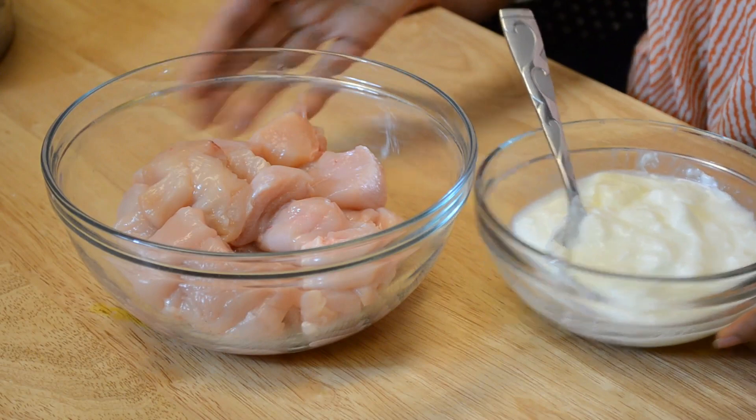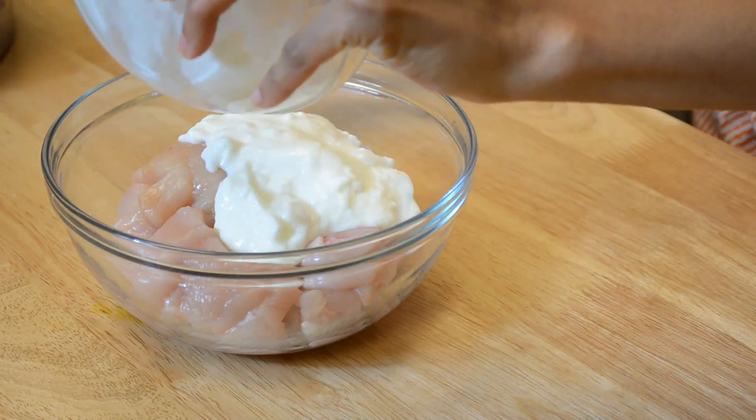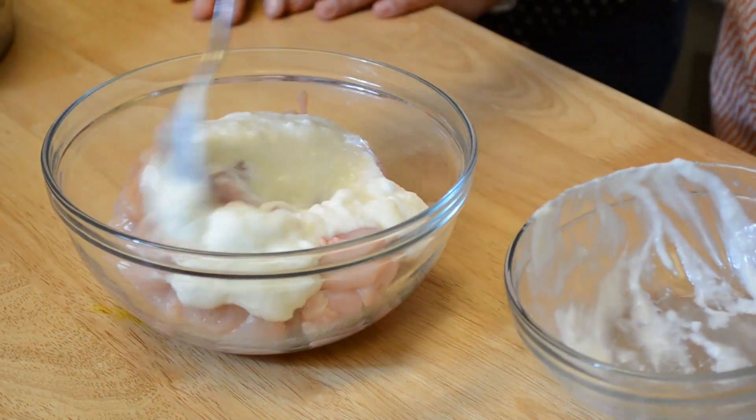The first step is to marinate chicken with yogurt. You just add the yogurt — this is plain whole yogurt. You can use non-fat yogurt, whatever you like.